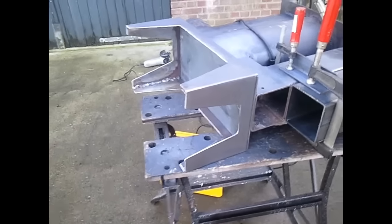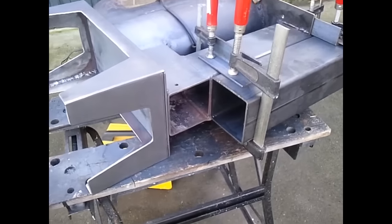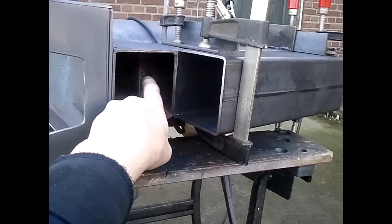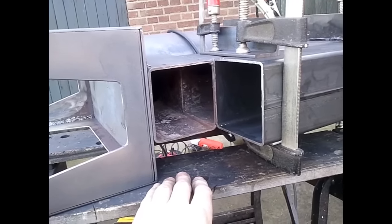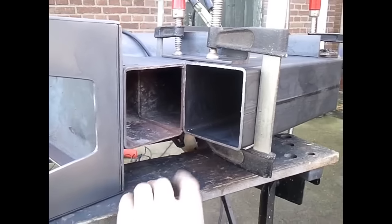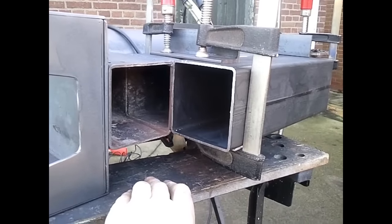Good morning everybody. Working on the MixMax Tandem Burner again. Changing the MixMax into a Tandem Burner. This is the old burning chamber — looks good. I can look in it now, and it was burning for about half a year. And this will be the second burning chamber.